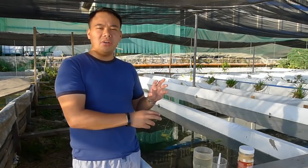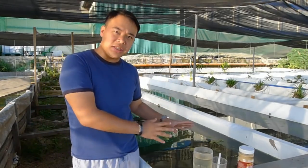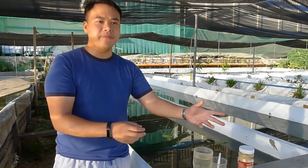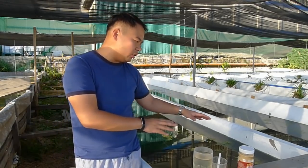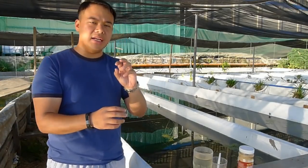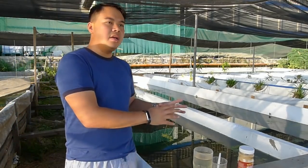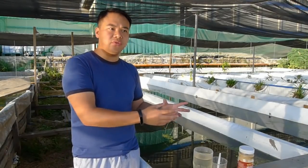The algae — the green water — will serve as their first food. During this stage, make sure that you don't put any fish in the pond because the fish will start eating the Daphnia. After a few days you'll see that your water will slowly clear up, which means the Daphnia magna has already eaten most of the green water or algae. Now it's time to feed them fry food as a substitute for the green water.